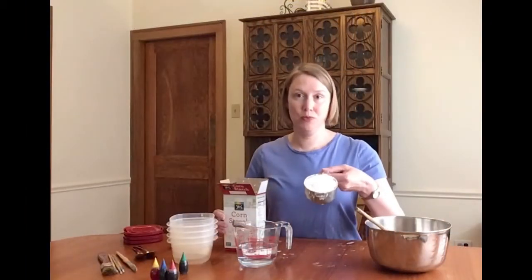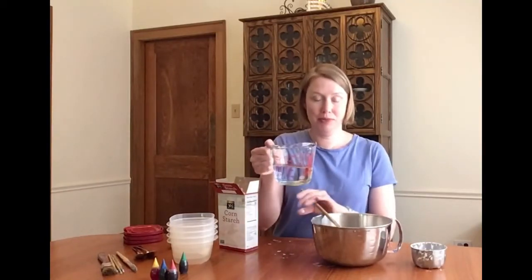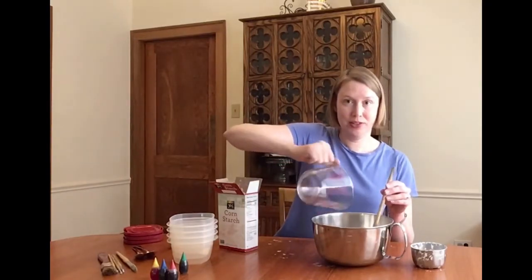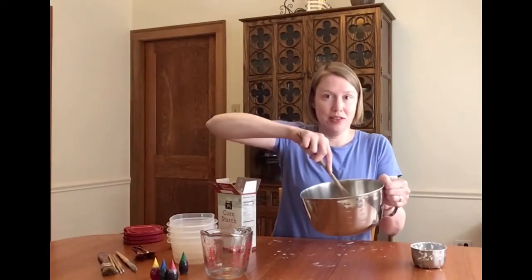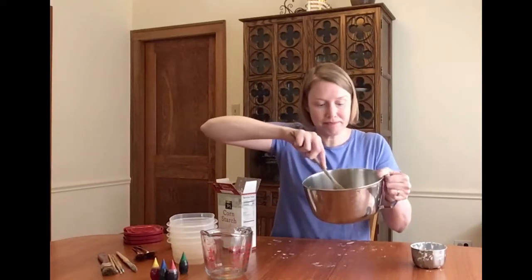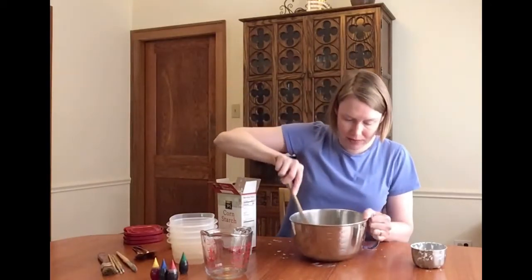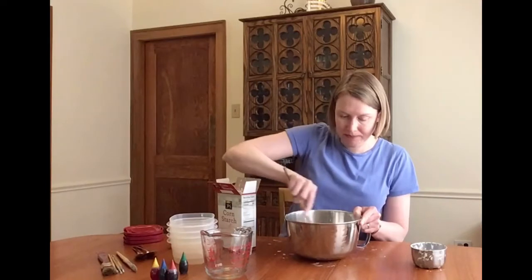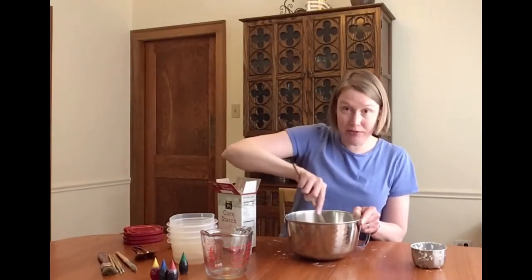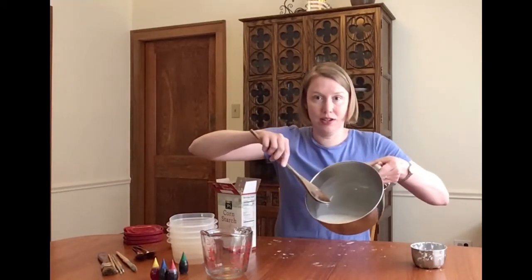You start with one cup of cornstarch. You put it in a big bowl and then you add one cup of water — equal parts water and cornstarch, in case you want to make a bigger or smaller batch. Then you mix it up. It should be a little bit sticky, but once you've got it all mixed together, it should look like this.